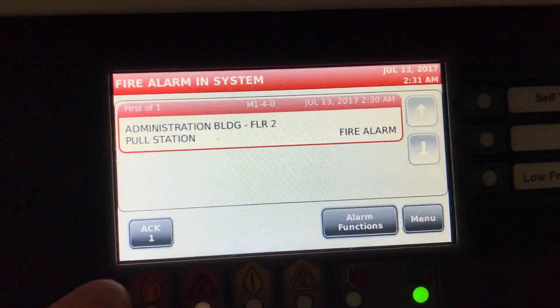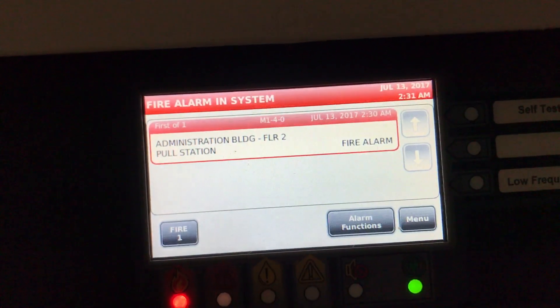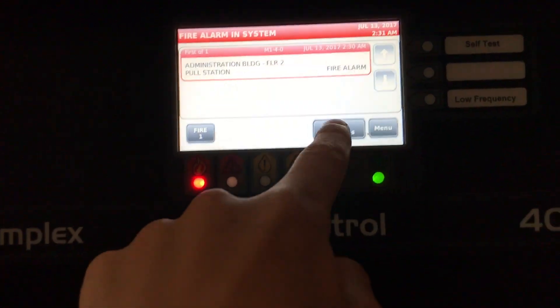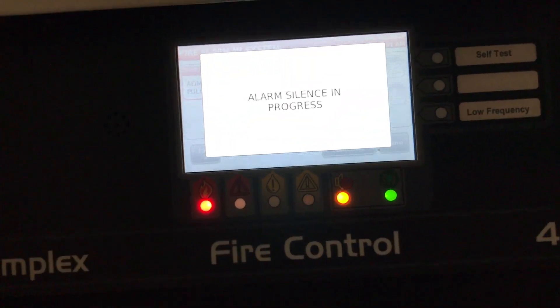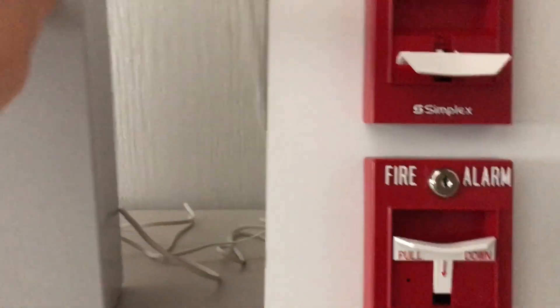You might not be able to see it too well — there you go. You press acknowledge on the screen and it says 'Fire Alarm Acknowledged.' I also have the internal piezo disabled. We go to alarm functions and press alarm silence, confirm we're sure, and there you go — now it's silenced and the visual has stopped.